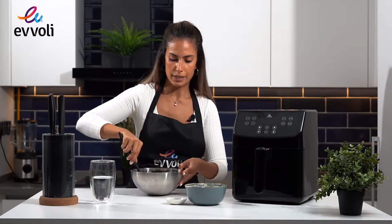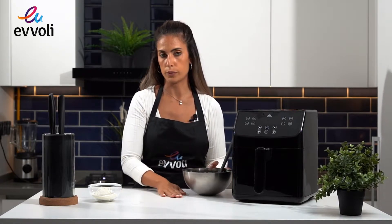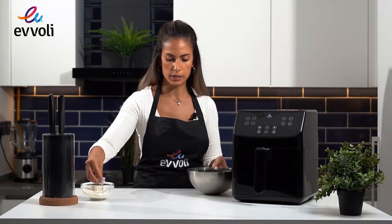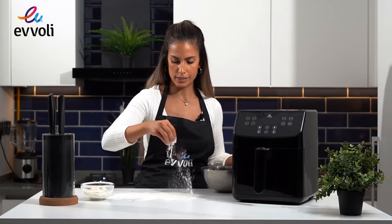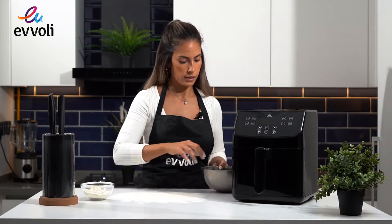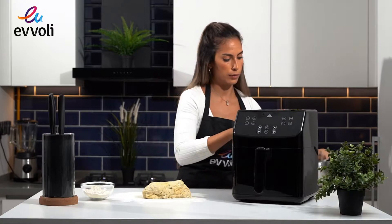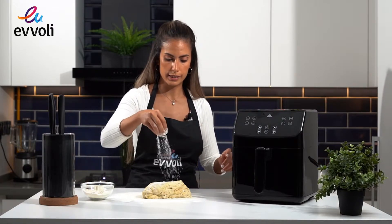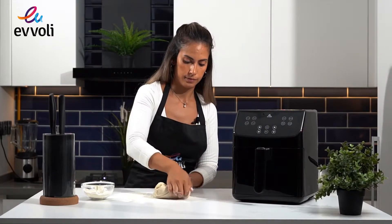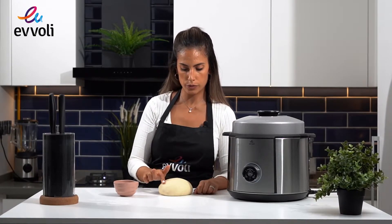We're going to start making our dough. Once we have a dough, we take it to the table and we're going to knead it for around 10 to 15 minutes — it has to be quite elastic. The reason we do this is to activate the gluten in the flour. I'm going to put a nice quantity of flour on the surface, place the dough there with some extra flour on top, and start kneading. After kneading for around 15 minutes, as you can see, it looks very smooth and nice.